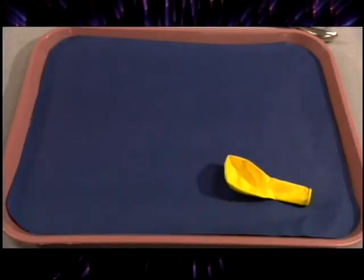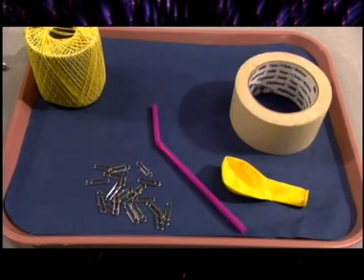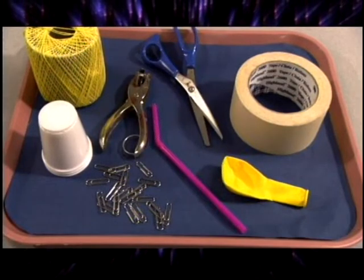Here's what you will need for the project: a balloon, a straw, a string, 30 paper clips, masking tape, a cup (3 ounce size), scissors, and a hole punch.